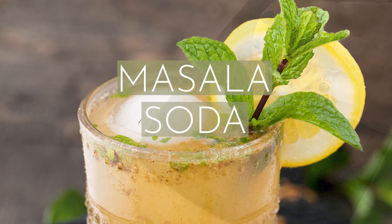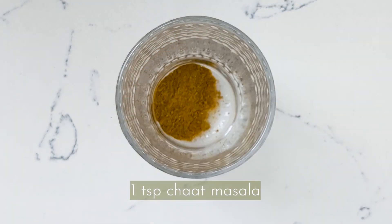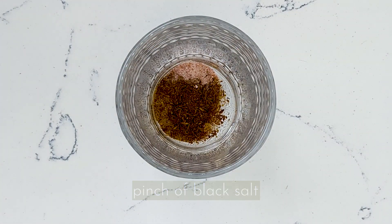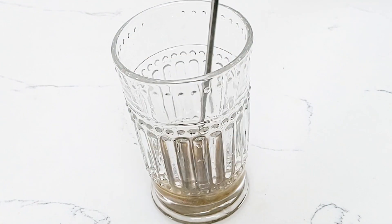Let's make masala soda, a refreshing summertime drink. Add some chat masala, some roasted cumin powder, some black salt, and the juice of about half a lemon. Give that a nice stir.